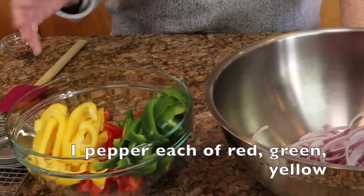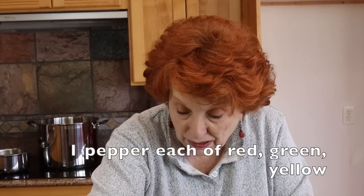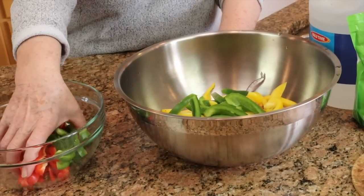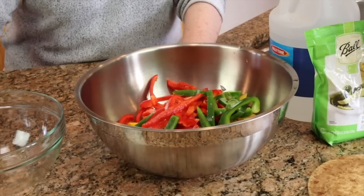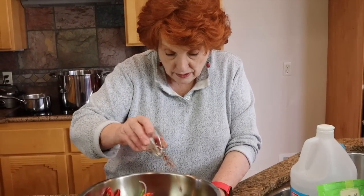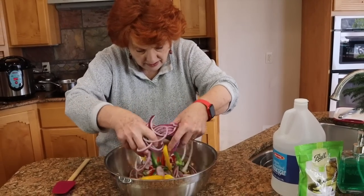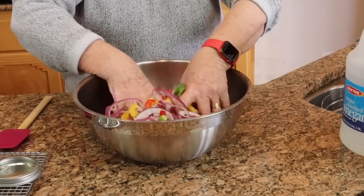I have three colors of peppers. The recipe called for two peppers of each color, and when I started slicing them into quarter-inch slices I thought, my gosh, two of each color is going to be more than the four pints the recipe says it makes. So I did about one of each, and I have one standing by in case we don't have enough. And here's two teaspoons of crushed red peppers. I'm just going to toss these together with my hands — it's a pretty mix, that's for sure.